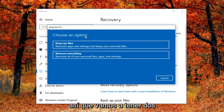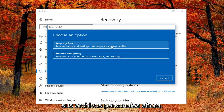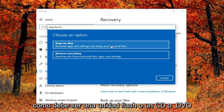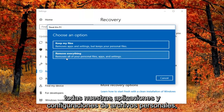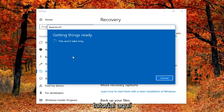We're going to have two options: either keep your files, which removes apps and settings but keeps your personal files, or remove everything. I would personally recommend that you create a backup to an external media source like a USB flash drive, CD, or DVD if you choose to go that route. However, I'm going to be doing a complete factory reset for this computer, so we'll remove all personal files, apps and settings.